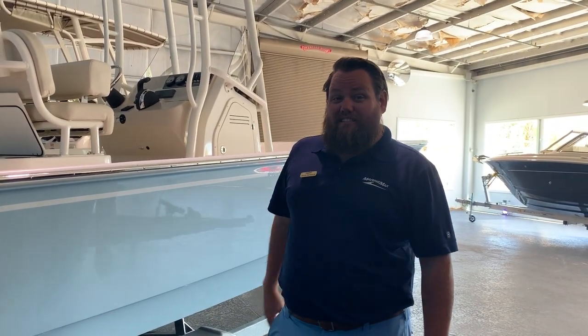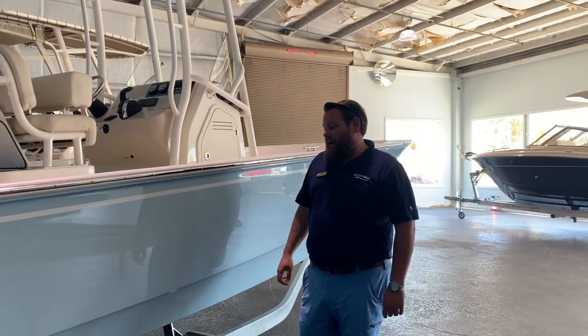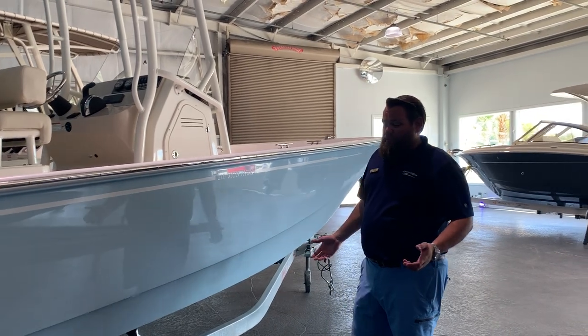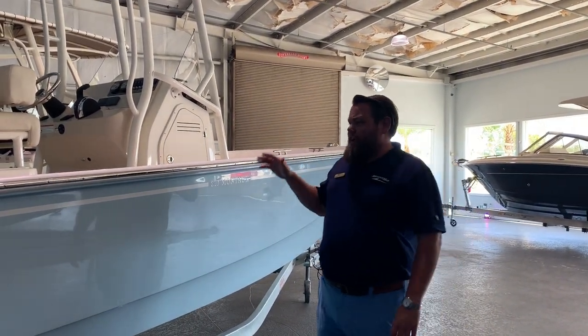Hi, Zach Petros here from MarineMax Jacksonville, and I'm standing next to an unsinkable legend. This Boston Whaler 210 Montauk is one of my favorite boats. Great package — boat, motor, trailer, ready to go.